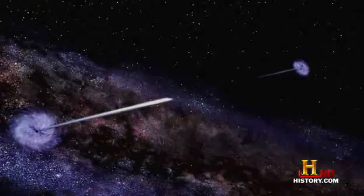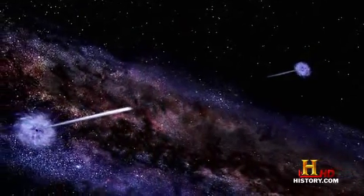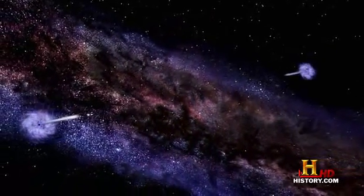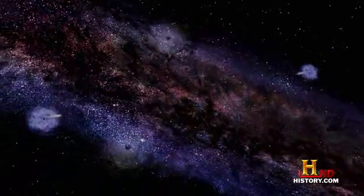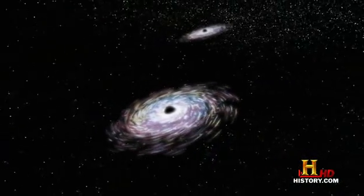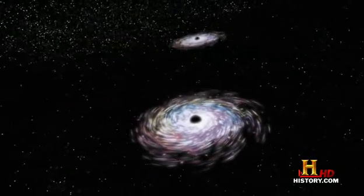Earth would be ripped apart. And then those pieces would get ripped apart, and those pieces would get ripped apart. After the last spaghetti strands of Earth are violently sucked into the event horizons, the two black holes will be bookends on the empty shelf where Earth once stood.